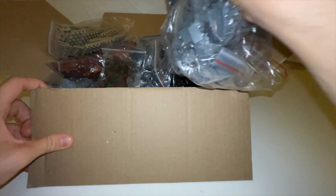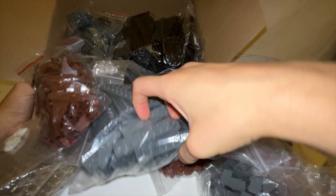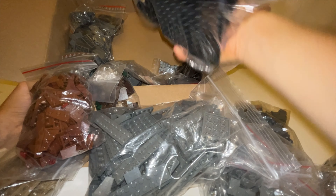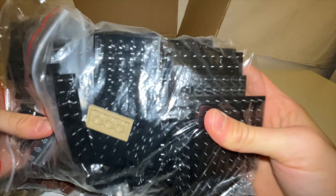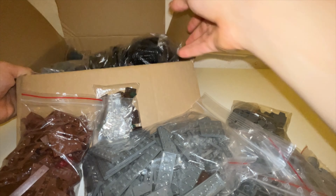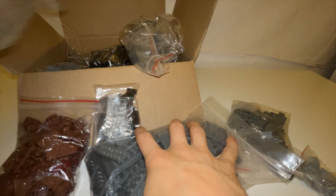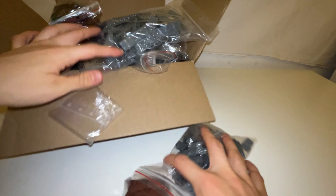And this one is the biggest package. I'm not sure how many pieces are in there, but there are quite a few. These are some nice black plates which I will use for the crown structure, as well as several other crown and grey pieces. You will see soon enough what I will use them for.